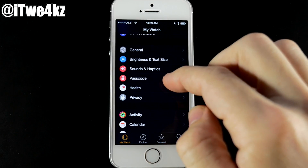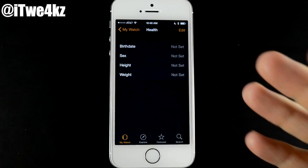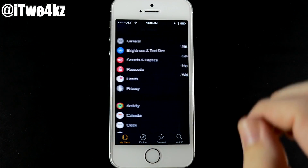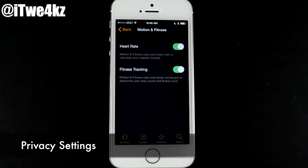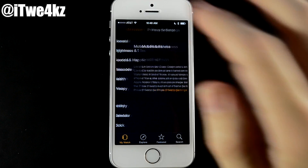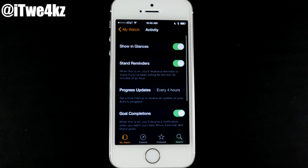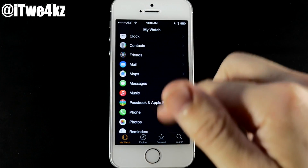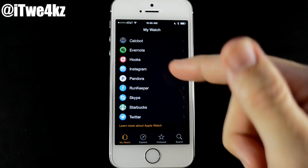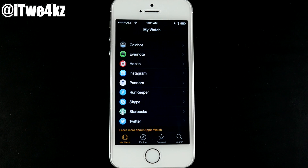You can also set up your passcode here. Under Health, input all your stats. Under Privacy, you have Motion and Fitness — toggle whether it can access your heart rate and fitness tracking. Coming down, all your apps are listed here and tapping on them lets you set up glances, notifications, or reminders for each particular application — including third-party apps which are separated below for convenience.